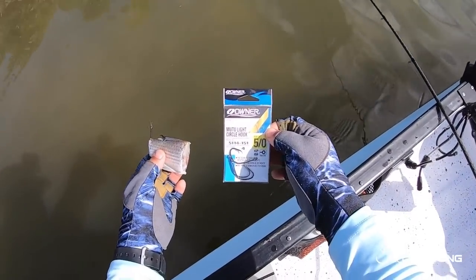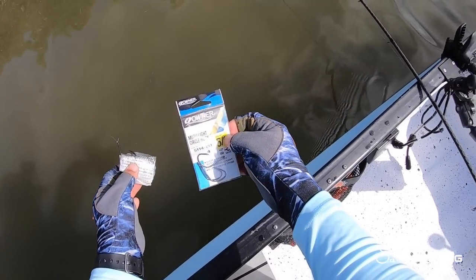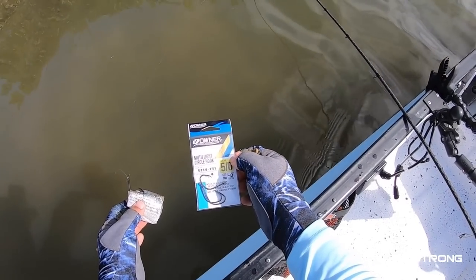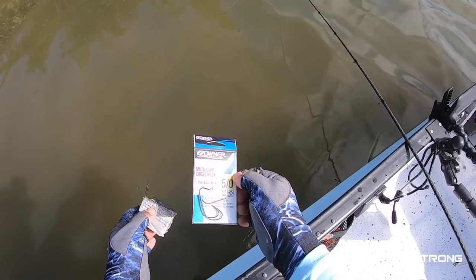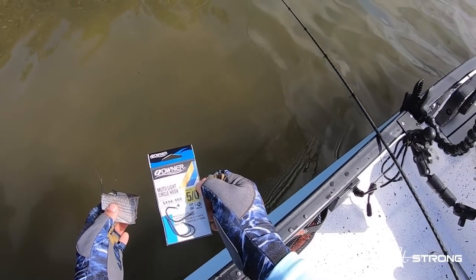If you're interested in the hooks I mentioned in this video, these are the Owner five-aught Mutu Light circle hooks, as you can see right here in the packaging. We do sell them on our shop page so you can pick them up at fishstrong.com. Keep in mind if you are one of our insider members you do get exclusive discounts on tackle and gear from the shop page.